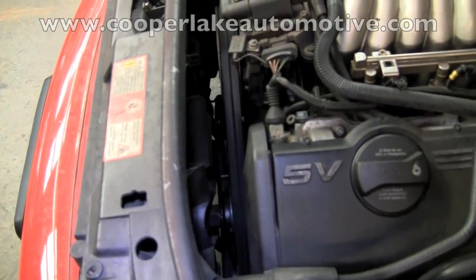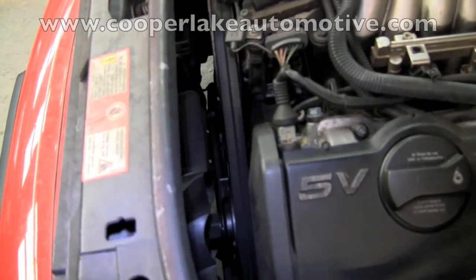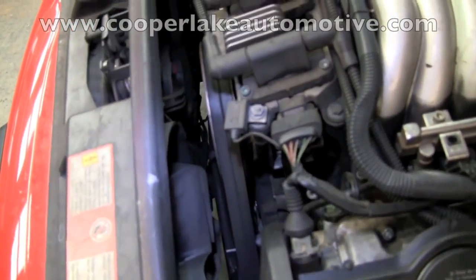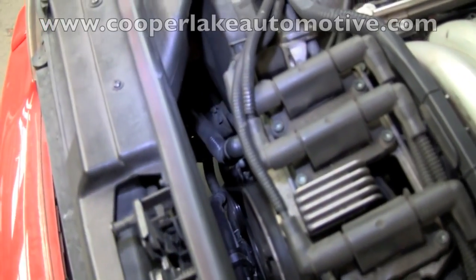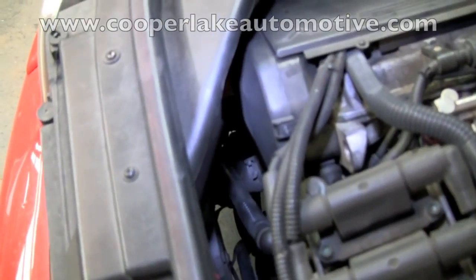Hello, my name is Bill. I'm with Cooper Lake Automotive. As Clay was mentioning earlier, there's very little room behind the front end of this Audi in order to get to the timing belt and water pump. He'll also be changing the thermostat housing while he's there.